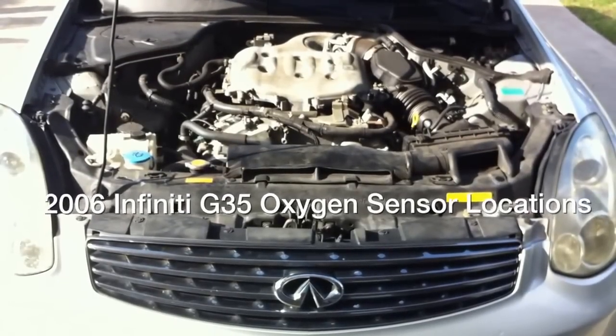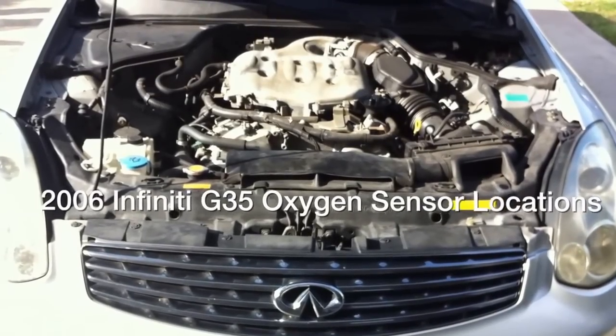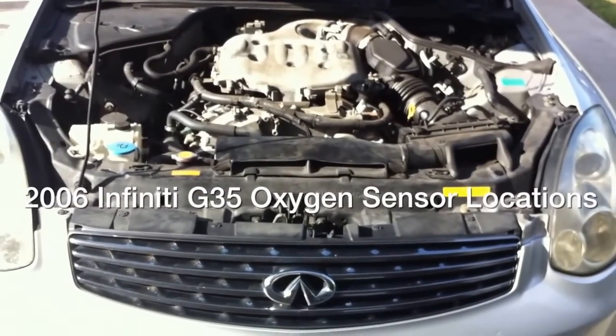Hi YouTube. Today I'm going to show you where the oxygen sensors are located on a 2006 Infiniti G35 Coupe.